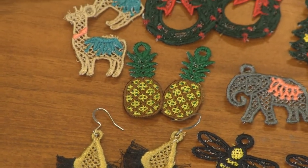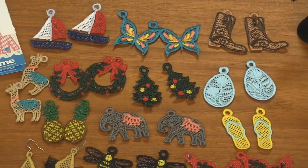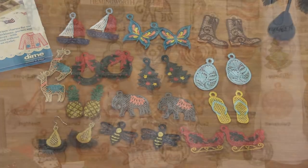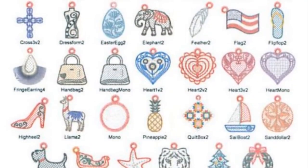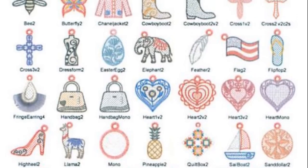For summer we've got some nautical boats, some sailboats. There's all kinds of others — there's a flag, a feather, some hearts, and a shoe. How cute are those?